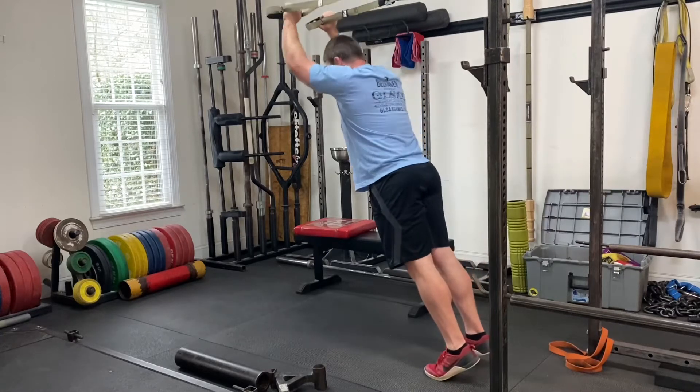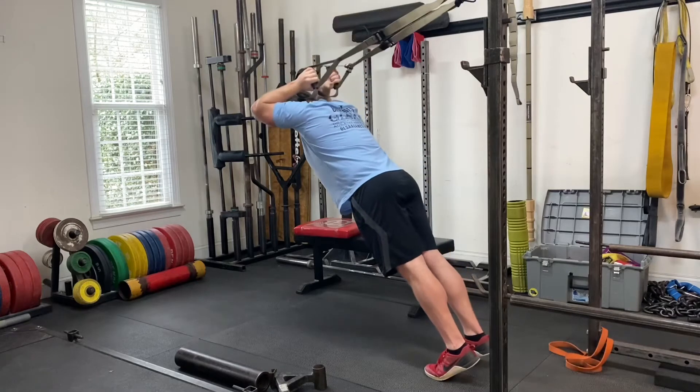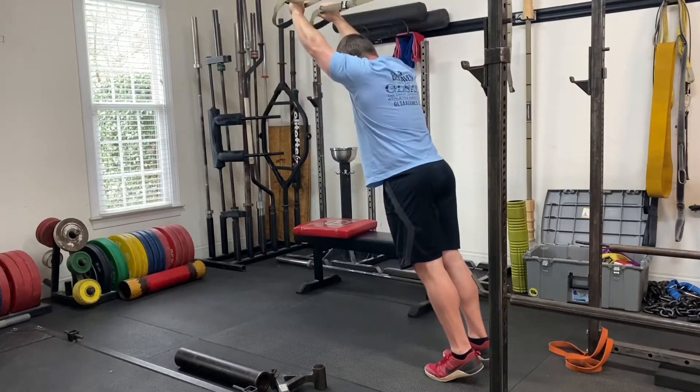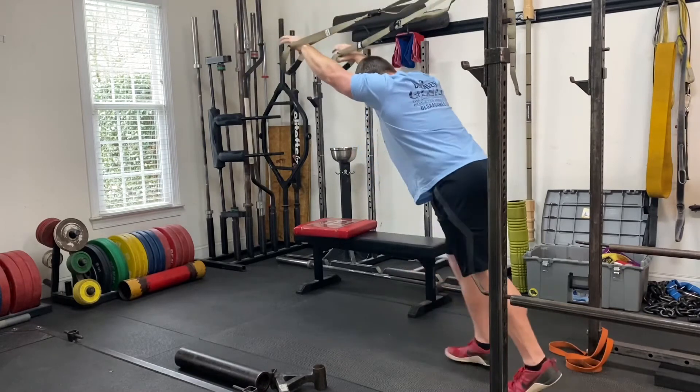Here you have an excellent tricep variation, the overhead TRX tricep extension. I like to have my entire body fall down as I bring my hands behind my head, keeping my elbows in as best I can. I like to stand on my toes.